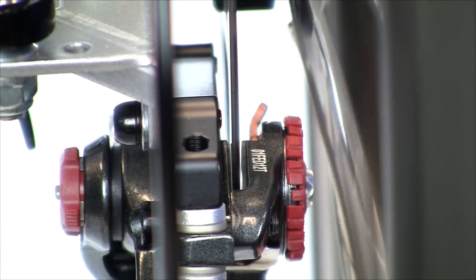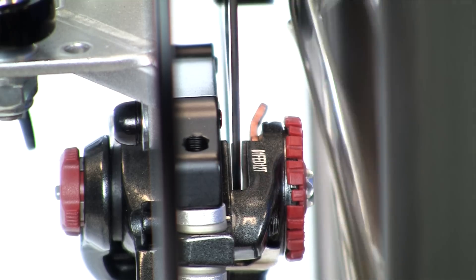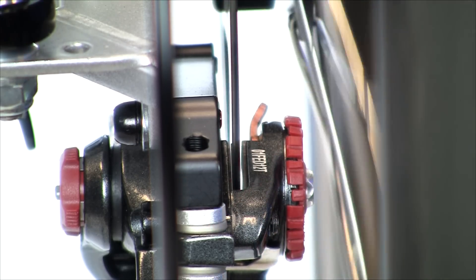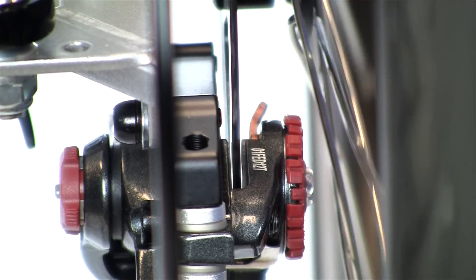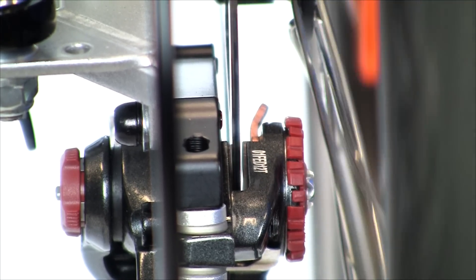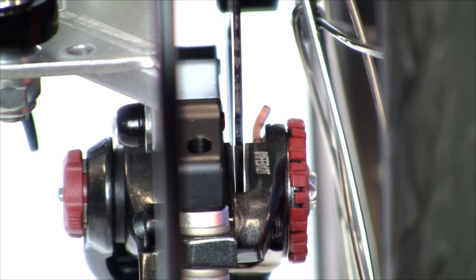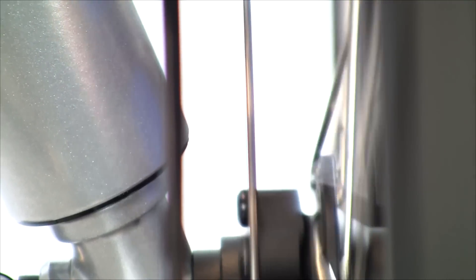Right now you can see that the rotor is bent to the inside and every revolution it will rub on that inside pad. To fix that, locate where it's actually rubbing and find the center of the rub — it's not rubbing here, not rubbing here, so the center of that is the center of your bend — and that's where you want to re-true by adding pressure and eliminating your bend.